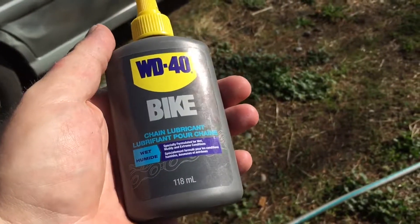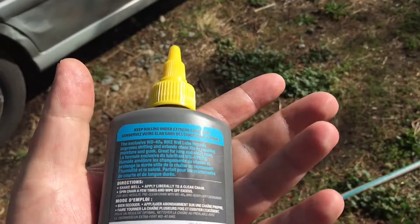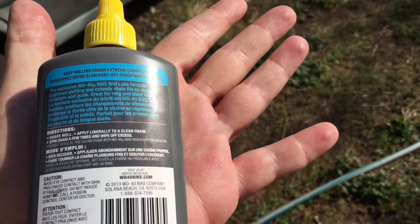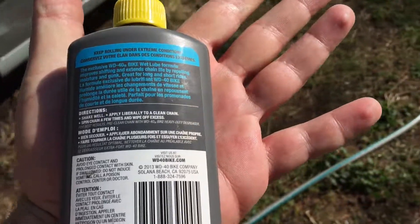I'm actually kind of glad it didn't pick up as much grime. It didn't rain this week, so that was nice. With the wet lube and the amount of gravel I ride, chain maintenance is pretty much a weekly thing for me.